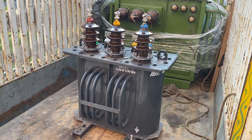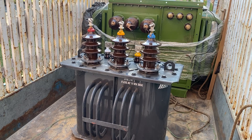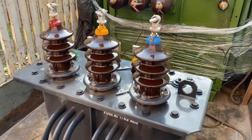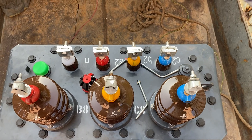This is the high voltage side of the transformer. You can see three bushings, and this high voltage side is rated at 11 kilovolt. On the other side of this transformer, which you can see from the top, there are four terminals.